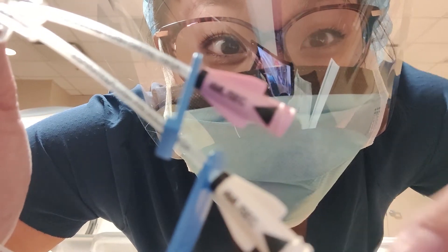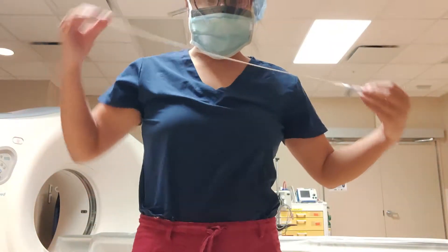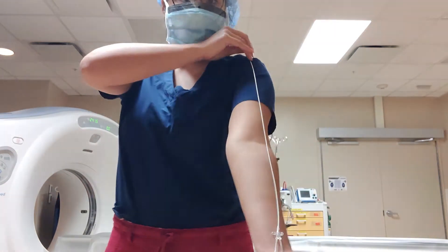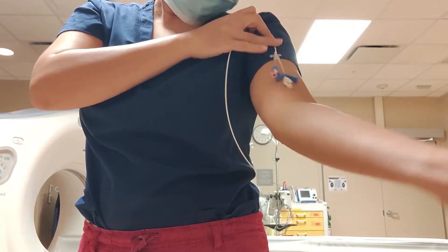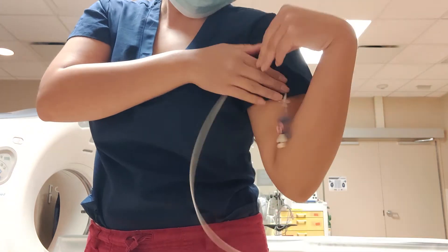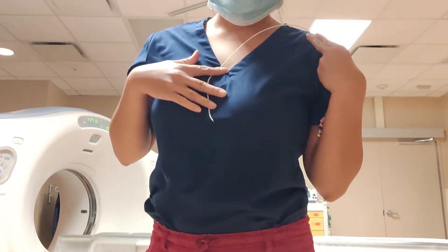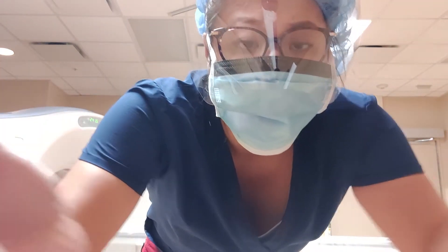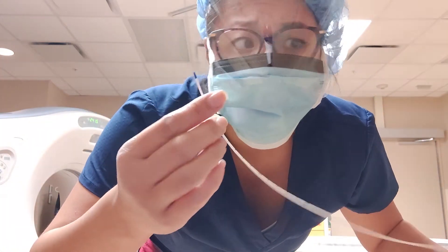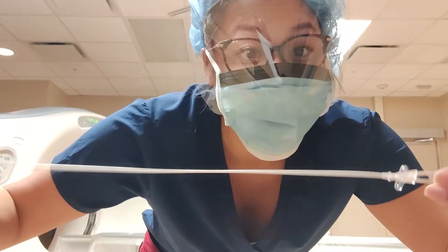Hey y'all, look what I have here. This is a PICC line — it's very neat. I've never seen the internal part of a PICC line before. Look at how long this is; it's almost as long as my arm. Normally you would see it on someone's arm — it'll stick out, this external portion — but then they snake this through and it'll come to your heart.